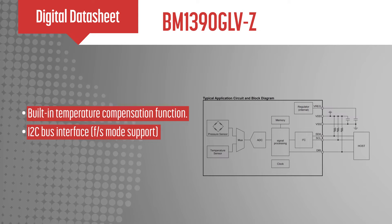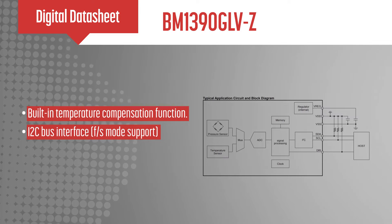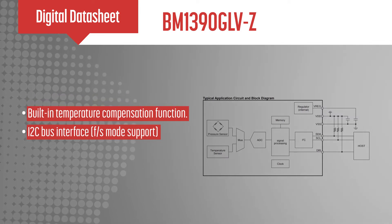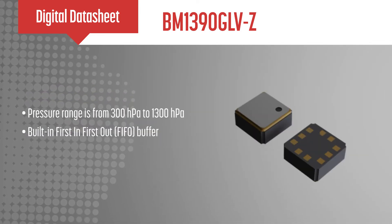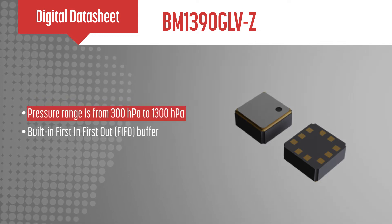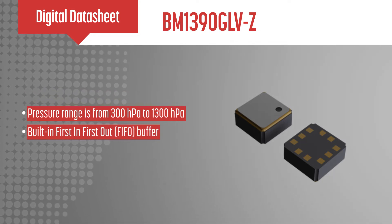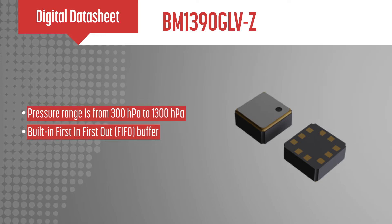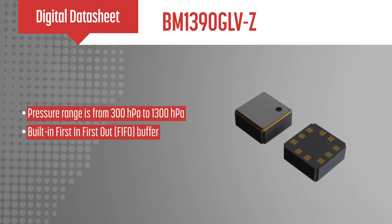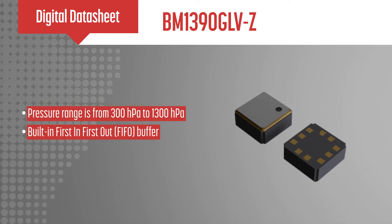The chip itself performs temperature compensation for the MEMS circuit, making the processing of obtaining pressure information straightforward. The BM1390GLVZ offers a pressure range from 300 hectopascals to 1300 hectopascals with a built-in FIFO buffer that allows for the processor to operate in a desirable sleep mode for longer periods of time until it is required to process data from the pressure sensor.